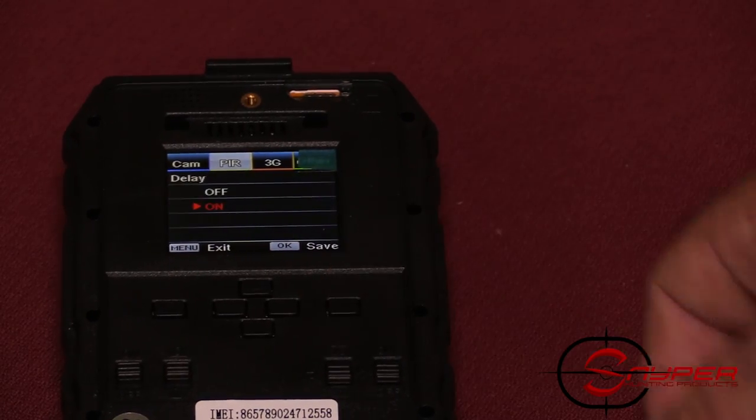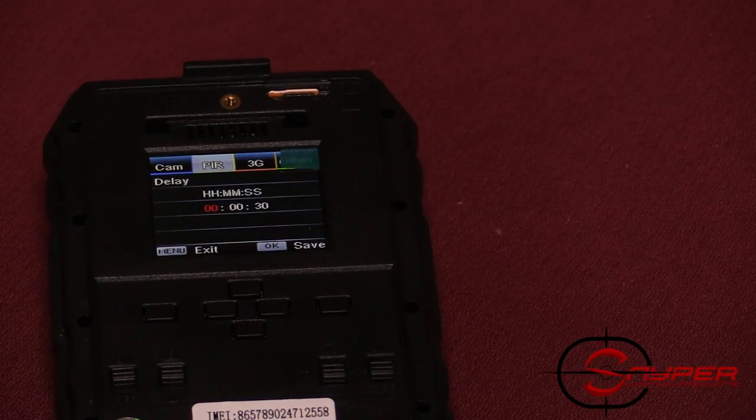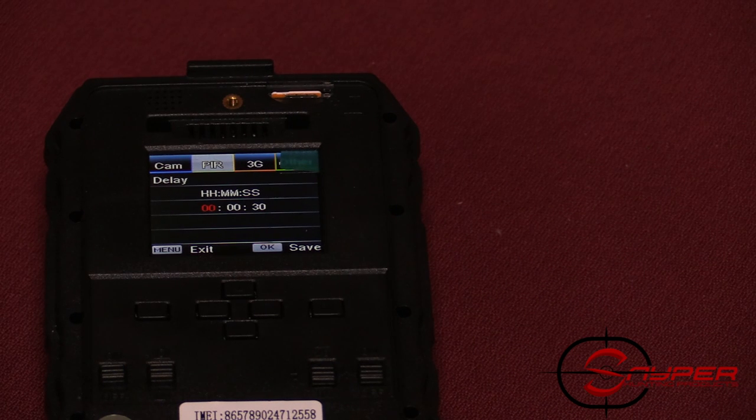The delay setting controls the amount of time between each picture trigger. If you're using it on cell service, I suggest a minimum of 30 seconds because it takes time for the camera to reset and send the picture. I like to keep it on one minute — it's easier on the camera, uses less battery, and once a deer is in frame you'll still have the same deer in view each minute.